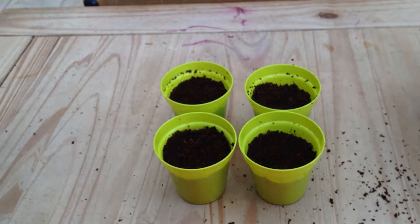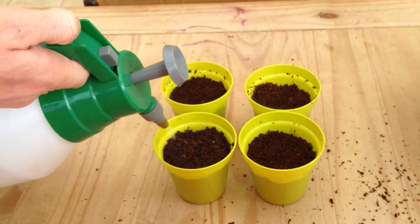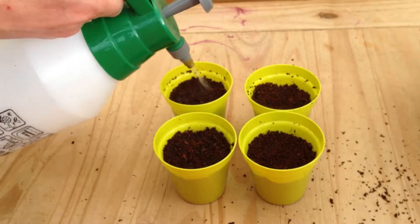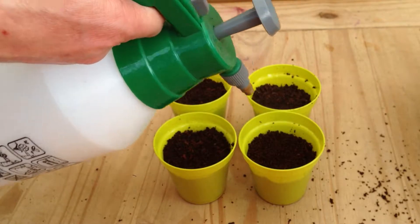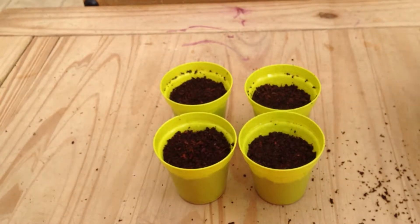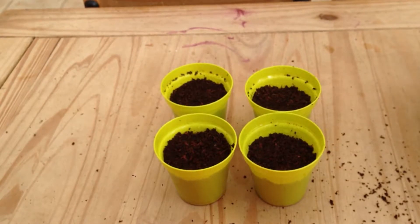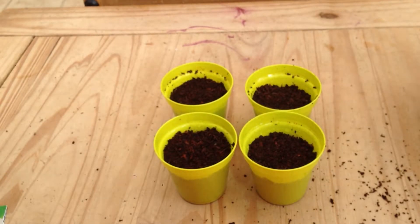Then I will just spray them, give them a little spray. They need to be damp and moist at all times until they have sprouted. You need to keep them warm - indoors on a sunny windowsill is ideal, or if you have a greenhouse put them in there. We will come back to these in a few days when they have sprouted and I will show you how they are doing.